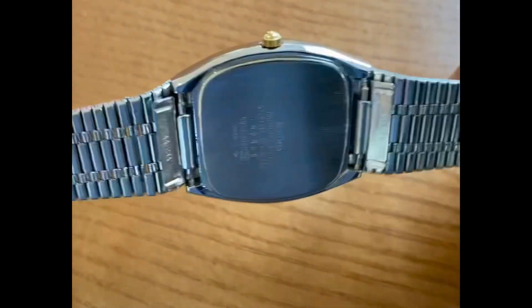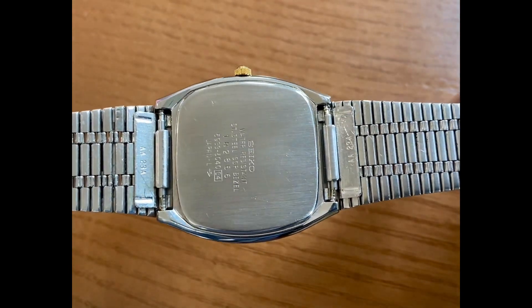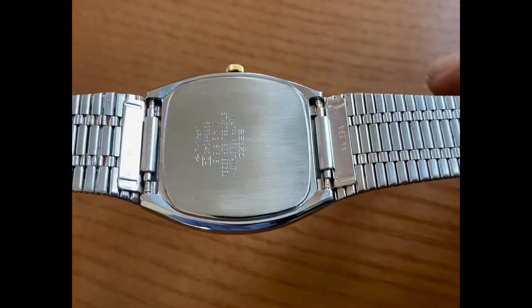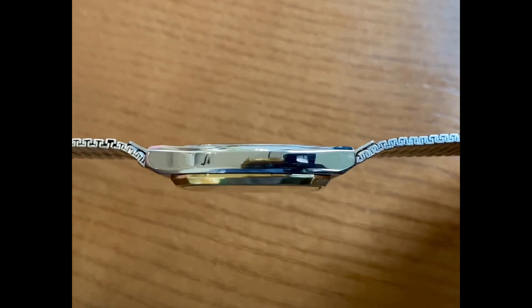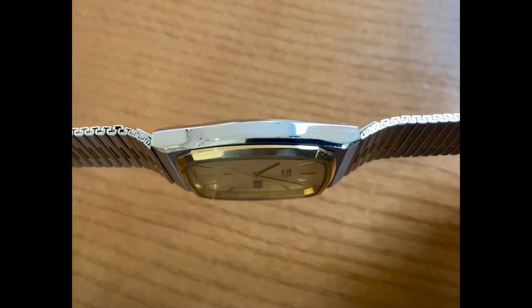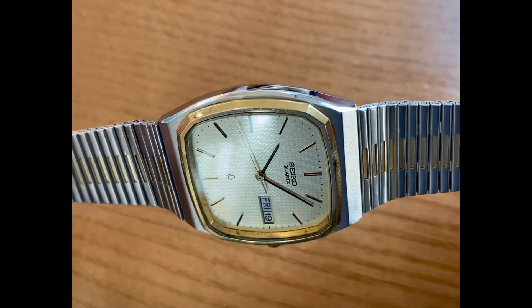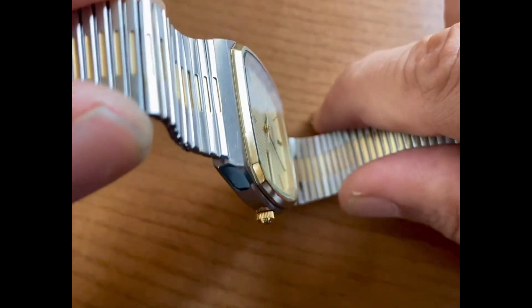This is a two-tone piece and it is very, very beautiful. Another point I'd like to mention: these are 19mm lugs, which makes this watch wear a little bit big. You can see the stamps on the in-links — this is an original Seiko bracelet. I have not polished this case. It just so happens to be in fantastic condition. Whoever owned it, they really, really babied this piece.